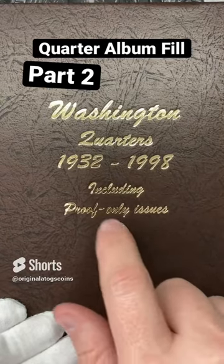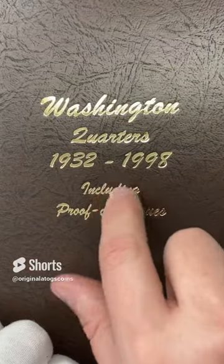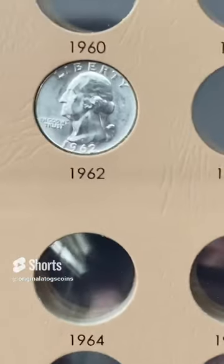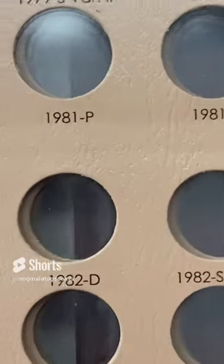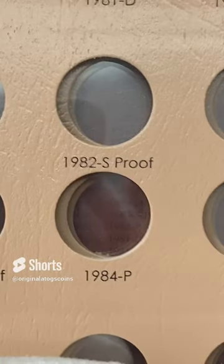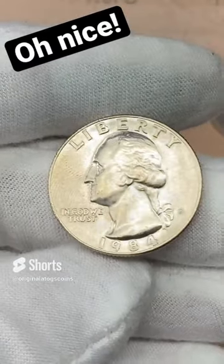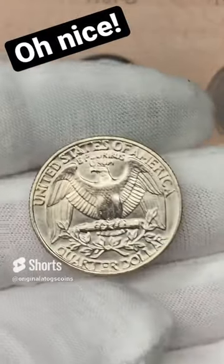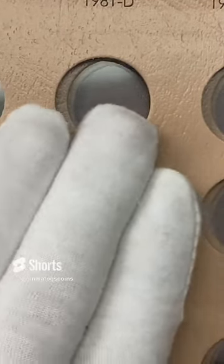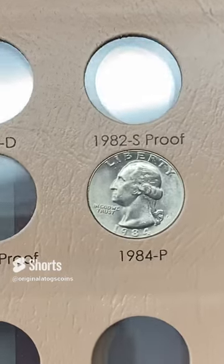Hello and welcome to another quarter fill. 1932 to 1998 including proofs — I'll get to the proofs at some point. Now while I would love to continue filling only the silver quarters like so, I do have some clad I need to fill up. So today I'm going to do this one. I have a really nice 1984 out of Philly. It does have a fingerprint on it but it is in pretty nice shape. I've got more silver coming up so stay tuned.